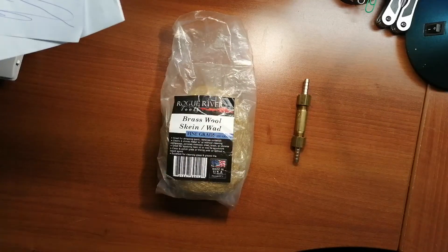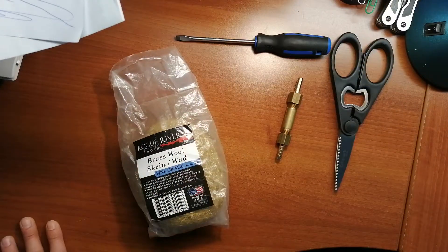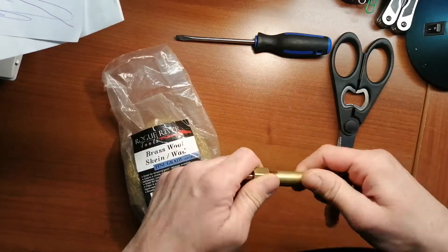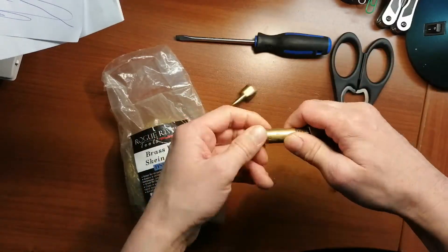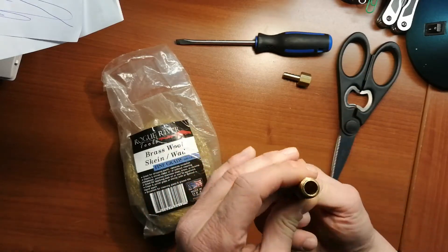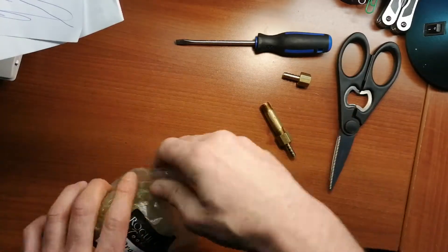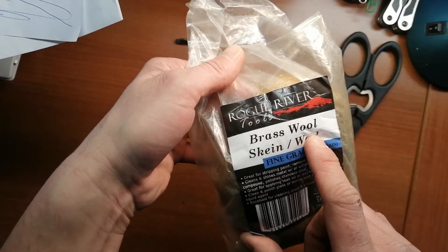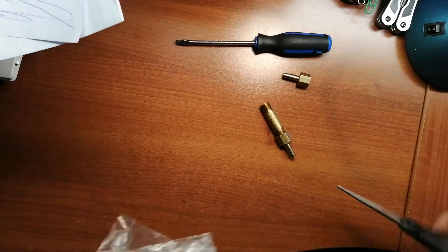Today I want to show you how to make a quick and easy flashback arrester for HHO or hydrogen generators. Go to the hardware store and pick up something like this — probably something a little larger than this — and you're going to want to stuff it full, as tight as absolutely possible, with some brass wool. Nothing else — you want brass wool.